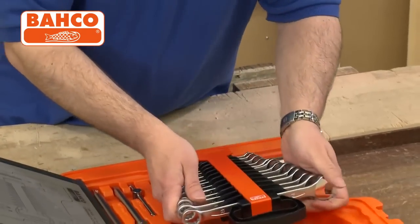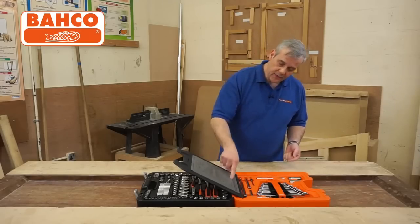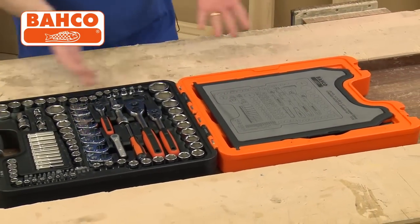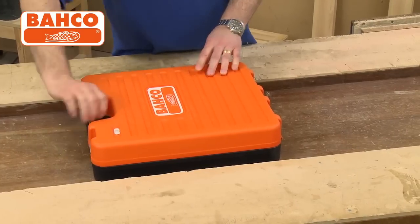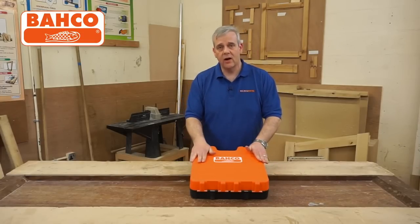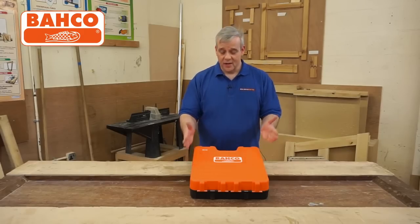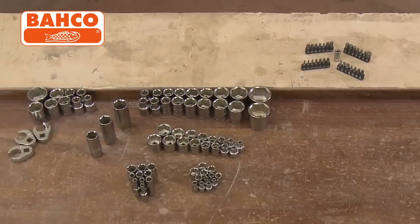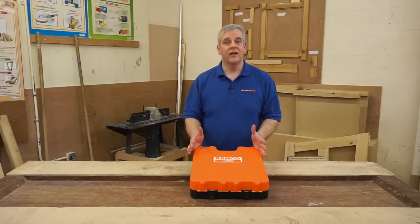Everything folds back nice and neatly, with a turnkey keeping it secured in the lid. There's also a guide showing where everything goes, and it locks down and clips securely. Everything is comprehensively stored away in this superb heavy duty case, which can be neatly stored in the garage, shed, under the stairs, or at work. This really is the crème de la crème of socket and spanner sets — a welcome addition to any toolkit, and superb quality, well thought out, and well constructed from Barco.